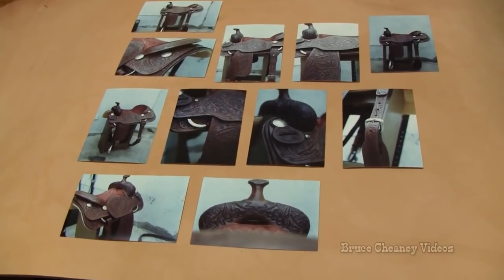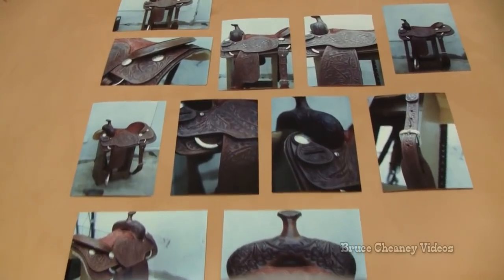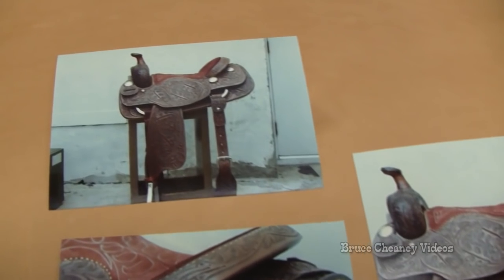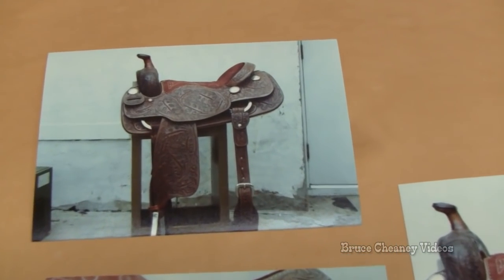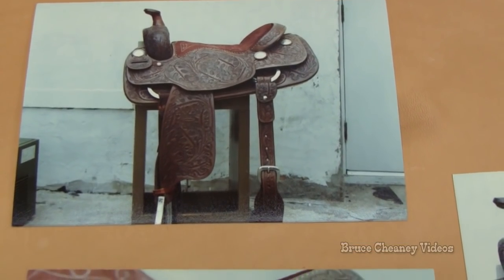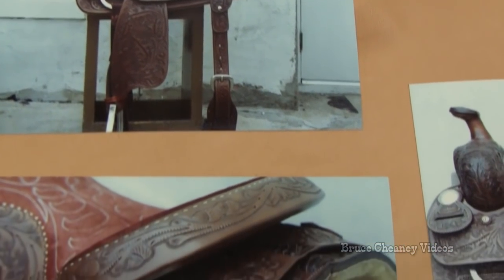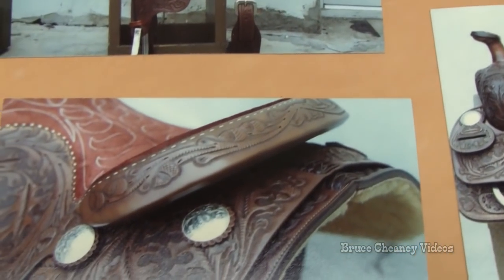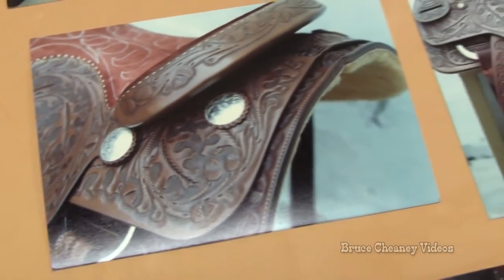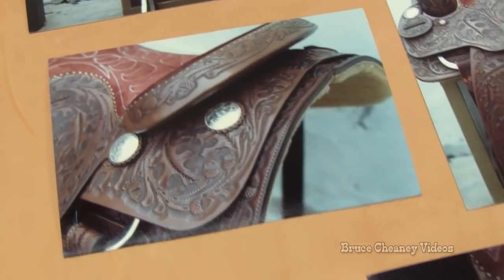It's kind of funny how time flies, but I found these photographs of a custom-made cutting saddle I made for Matlock Rose in June of 1984. The saddle was a fully oak-leaf tooled with a padded seat and a stitch pattern, and I tooled it as deep as I possibly could. I used some leather made by the Schultz Tannery.